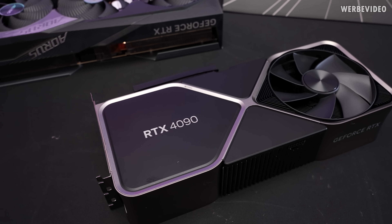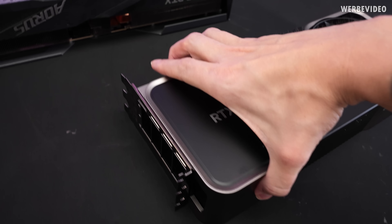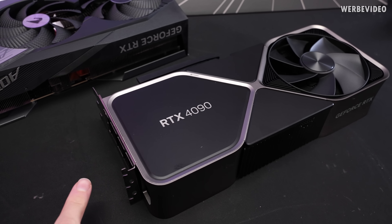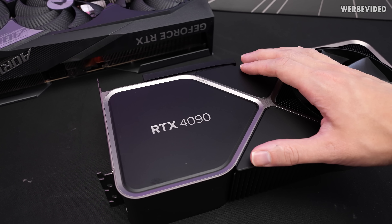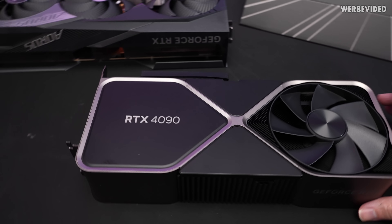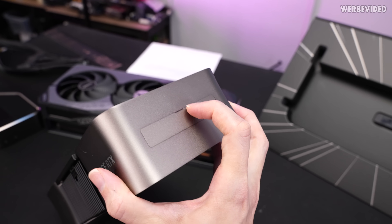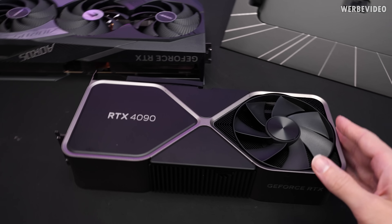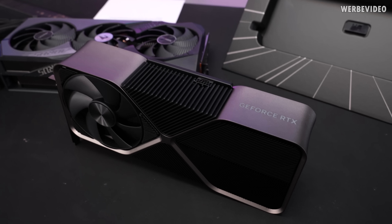One thing that's different from the previous Founders Editions is the way you can disassemble the card, even though we cannot show it. But if you just look from the side, there is this tiny notch right here. If you enter with a screwdriver from the front, you can take off the back plate — it's held down by magnets, which is a very elegant way. It's not glued, it's not screwed, so it's very easy and very nice to disassemble the back plate. Same goes for this plate right here, also held by magnets. So that's a very neat design, and it just looks pretty elegant.